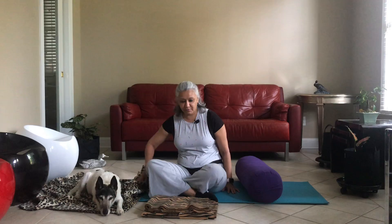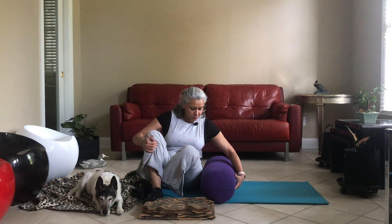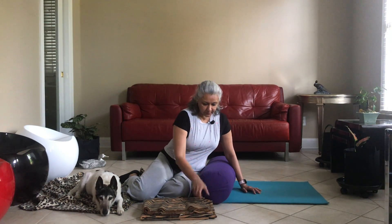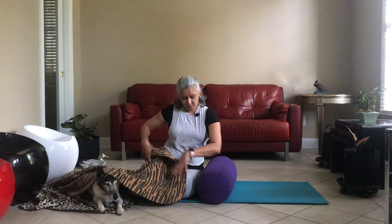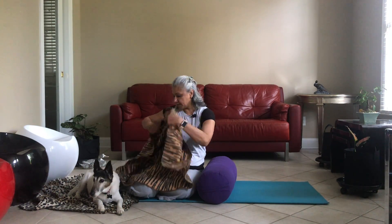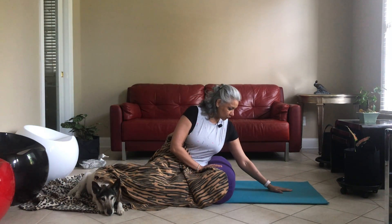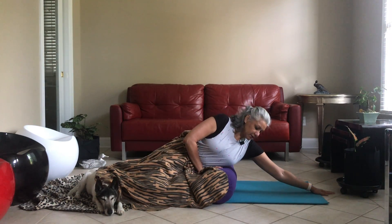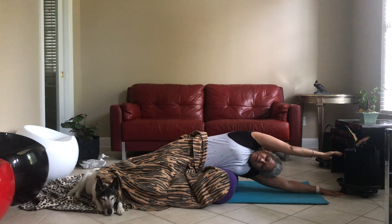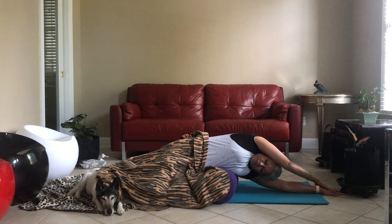We're going to keep the bolster as close as to our hips and gently move around, keeping the blanket to cover yourself. When you're ready, slide your hand gently, keeping your breath as normal as possible, sliding your hand and taking the other hand over your head and slowly placing it on the ground or on the palm. Start breathing as normally as you can.